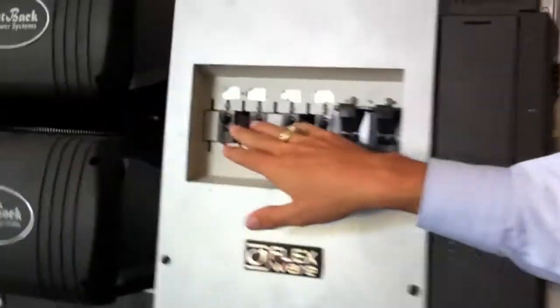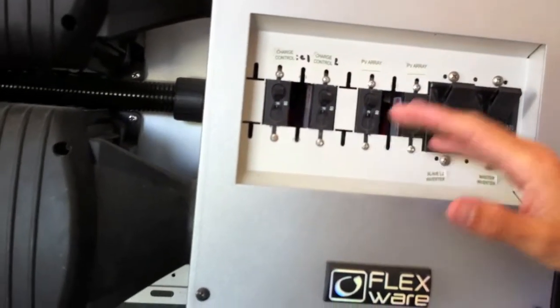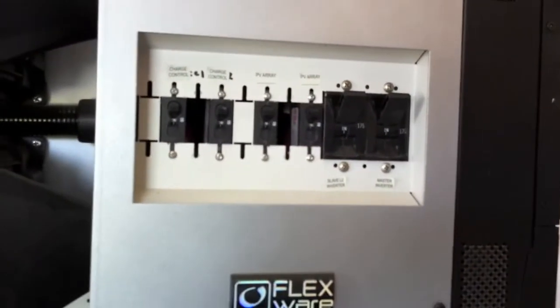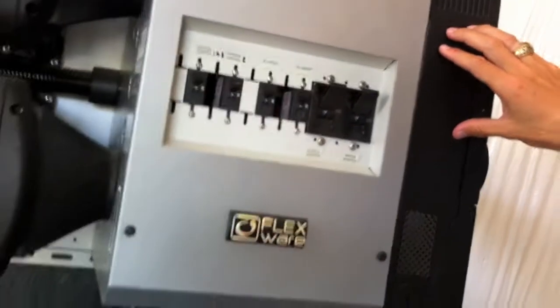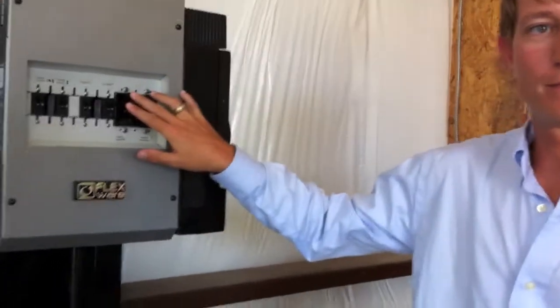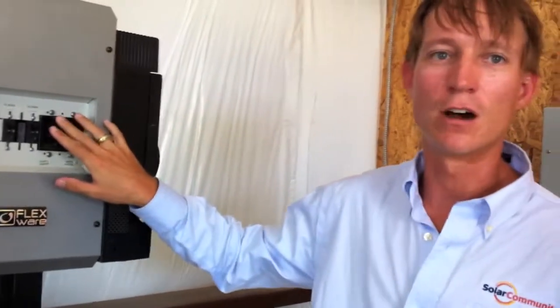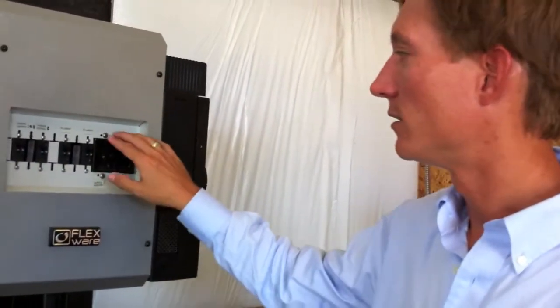Charge controllers. Then you've got charge controller breakers right here to isolate these. Out of your charge controller, these charge your batteries — PV in to here, out of the charge controller to your batteries. This is the battery coming in here, and these are the battery breakers. This is also a master off switch. If you have to turn the whole thing off — because these will invert without the solar, like at night — get it here.